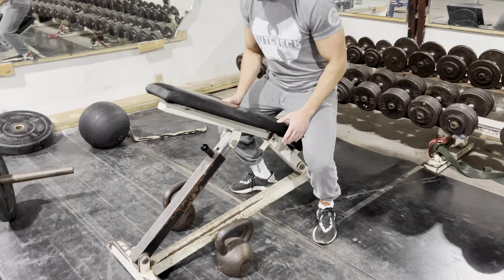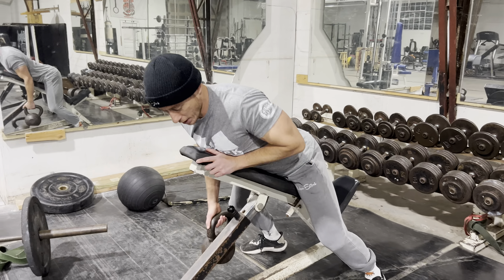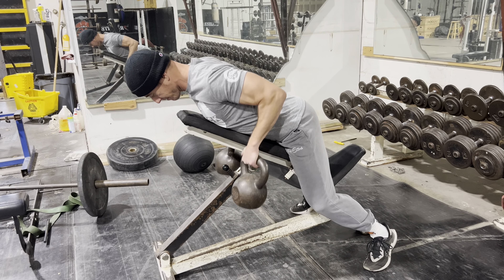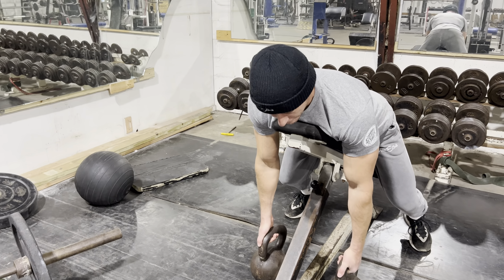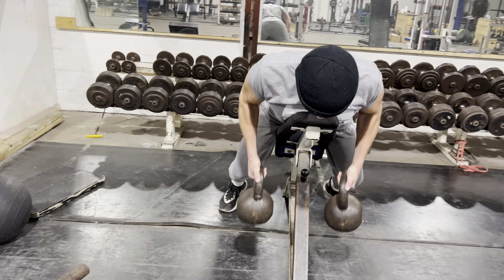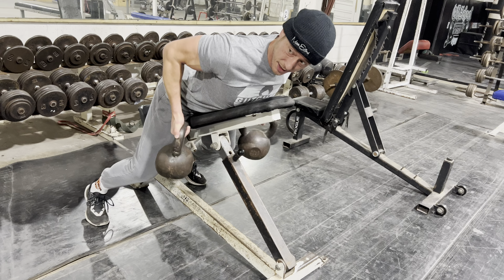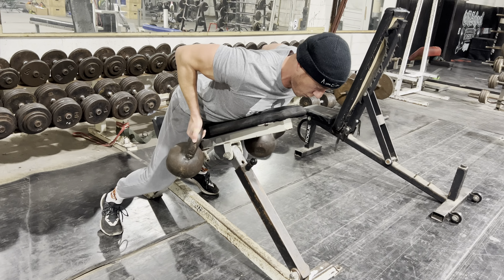I'm going to use 44s right here. You're going to want to set your incline to a low angle and we're starting with a chest supported row. You're going to start with five overhand, then switch to five neutral grip, then five underhand — on those ones try to bring them up and back a little more, like you're trying to hit yourself in the hips.